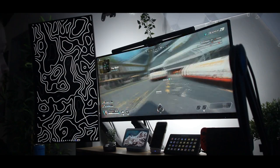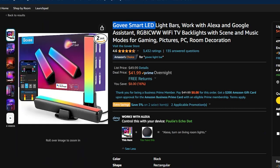These Play Bars are pretty expensive though, so if you don't want to spend that kind of cash, you could always grab the Govee LED light bars for way cheaper and do the exact same thing. Or you could always just use basic LED strips. It's up to you.